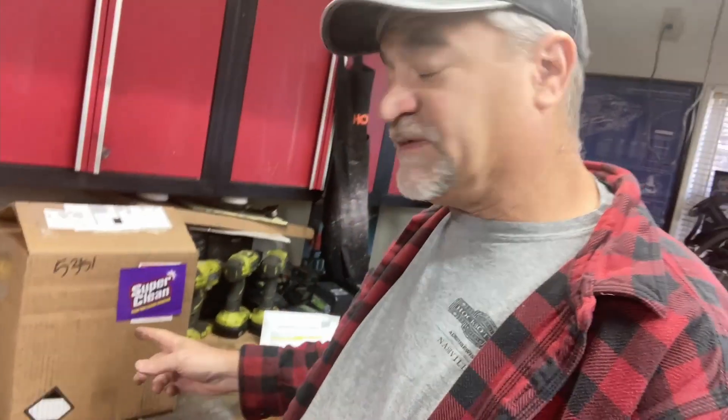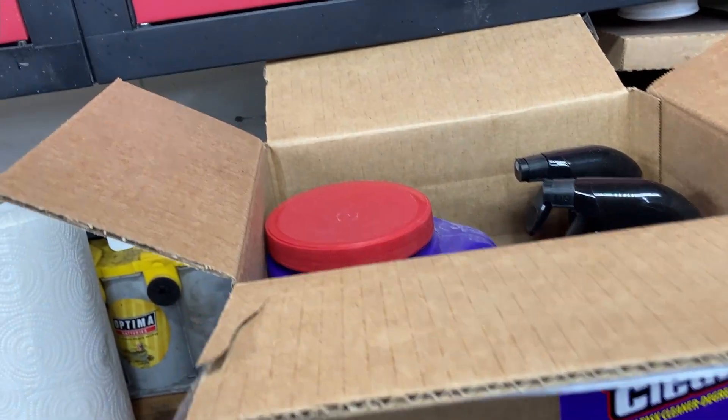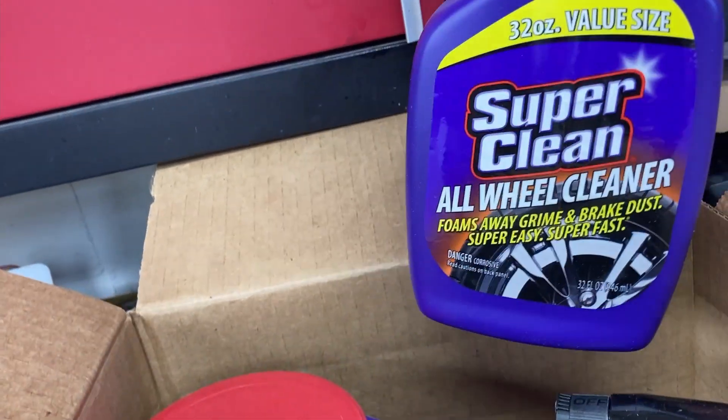So I'm at home the other day and I get an email from my friends at Super Clean that said, 'Hey Art, can you do another video for us?' And I said, 'Sure, what do you got?' And my friend Jessica sent me a great box of goodies — let's take a look.